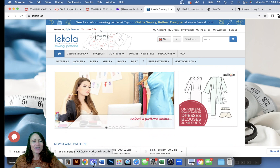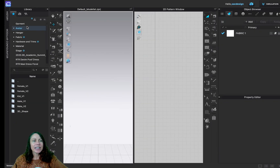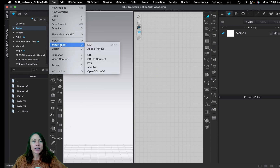For this assignment, I gave you a DXF pattern to download — we're all going to use the same one. Go ahead and open Clo. When adding patterns, there's more than one way to do it. We're not going to go to File > Add, because that's for Clo-specific files. This is a DXF, a universal format, so we're going to scroll down and go to Import.